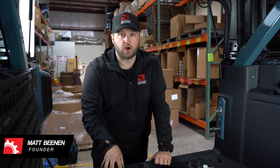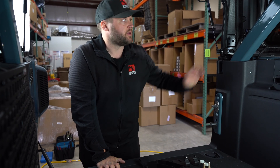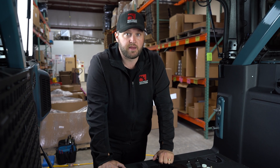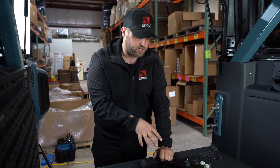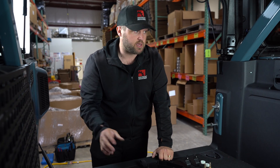Hey guys, Matt here with Boatwright Industries. Today I'm going to show you how to install our cargo area MOLLE panel kit on a four-door Ford Bronco. This is our 2021 Wildtrack — you can see it's got a hard top. This kit is compatible with a soft top as well; we'll address that as we go. This installation is going to take you 20 to 30 minutes per panel at a comfortable speed, depending on how long you take attaching accessories. I'll give you a rundown of what the kit includes, go over the tools we'll use, and then we'll get right into it.